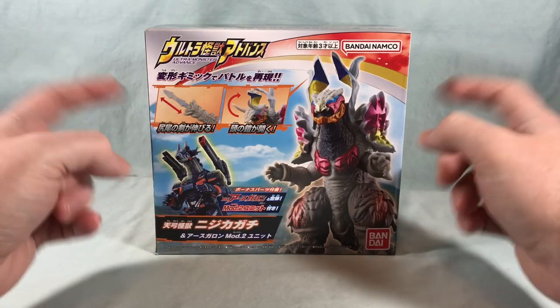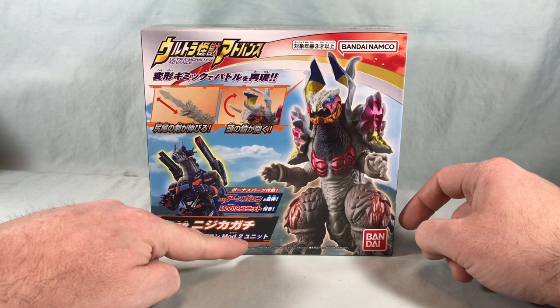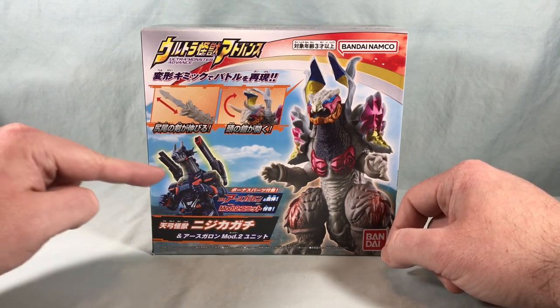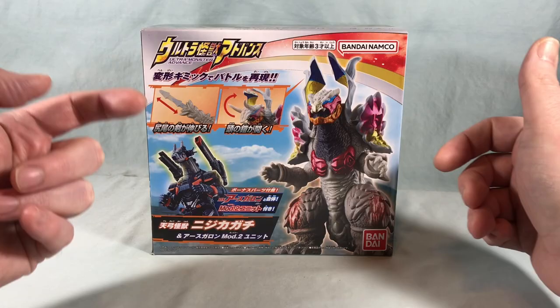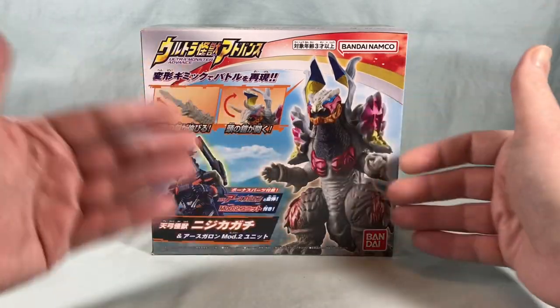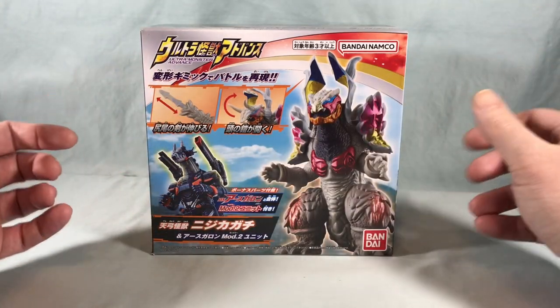I haven't been buying many of these, but the reason I decided to pick this one up is because it comes with the Earth Garen Mod 2 unit — these two shoulder cannon pieces that peg into his back and unlock new sounds in Earth Garen, which is pretty cool. Not really sure why they packed this in with this release instead of just with Earth Garen, but I guess it worked because it caused me to buy this.